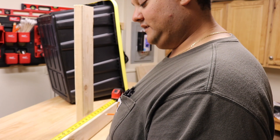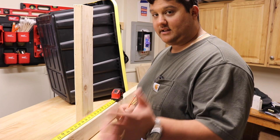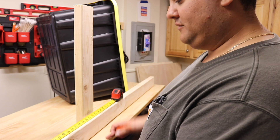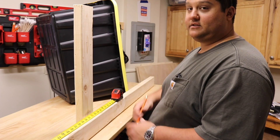Then we add the 2 inches back — 15 and a half. Then add 3 inches for the cushion — 18 and a half. Then just repeat the process: plus 15, minus 2, make a mark, plus 2, plus 3, plus 15, minus 2, make a mark.